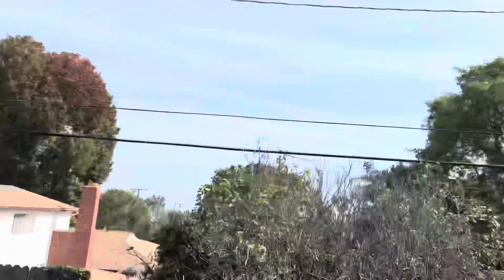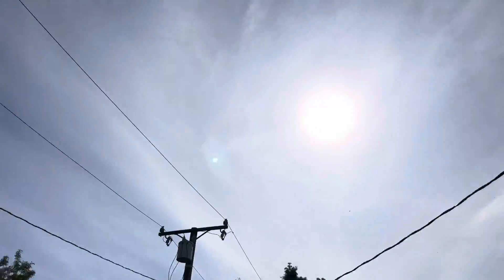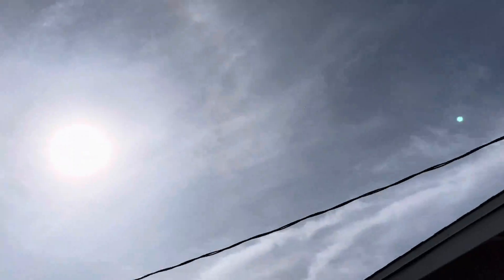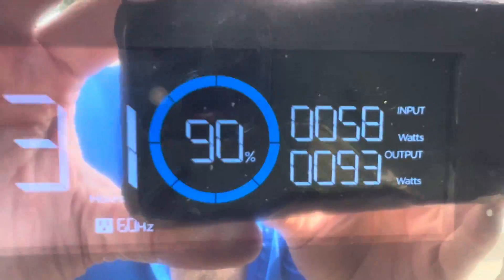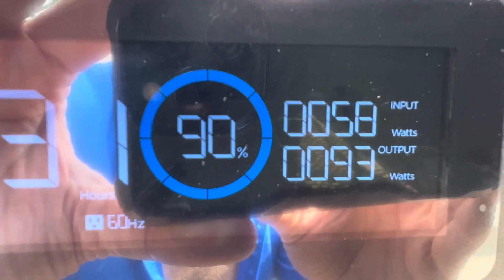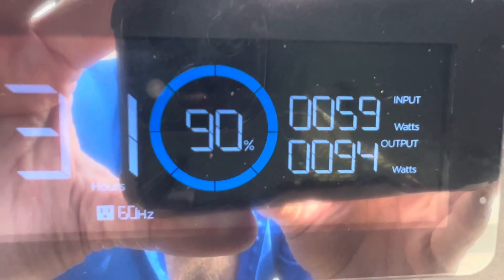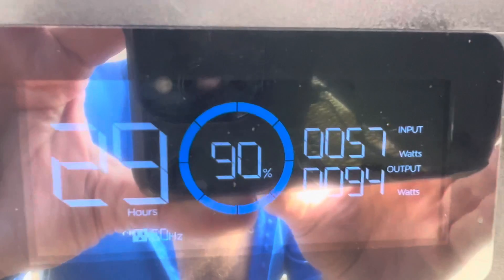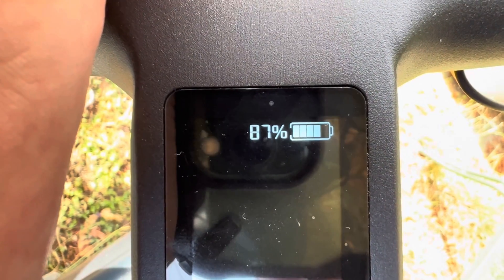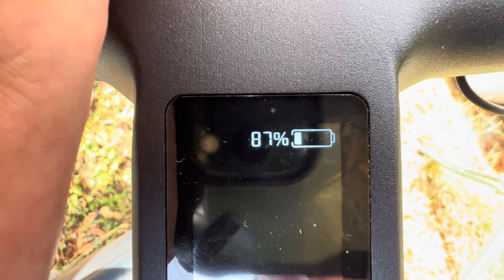After two and a half hours you can see there are some little clouds in the sky — a little hazy sunshine, not the optimum day. I've repositioned the solar panel to aim it directly at the Sun again. It's pulling 58 watts from the Sun and putting out 93 watts to the bike, and the EcoFlow battery is down 10% after two and a half hours. The bird bike is at 87% — so it's almost done.